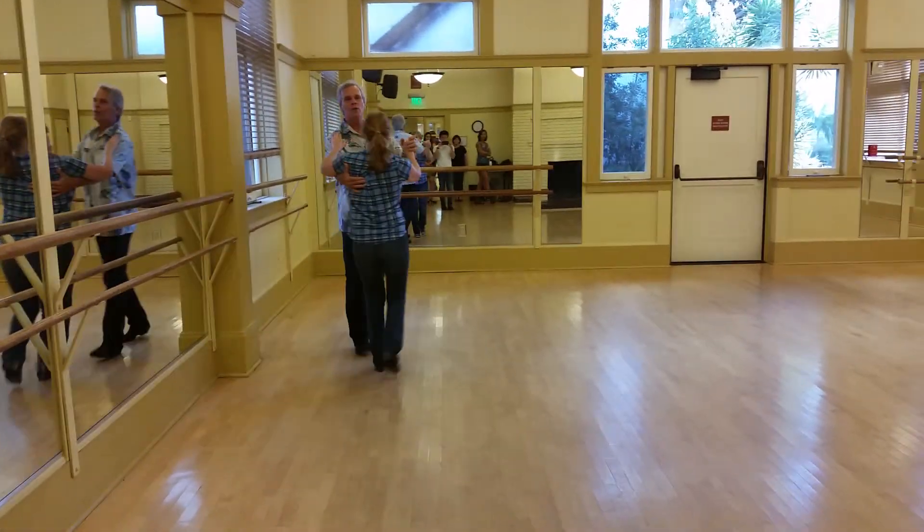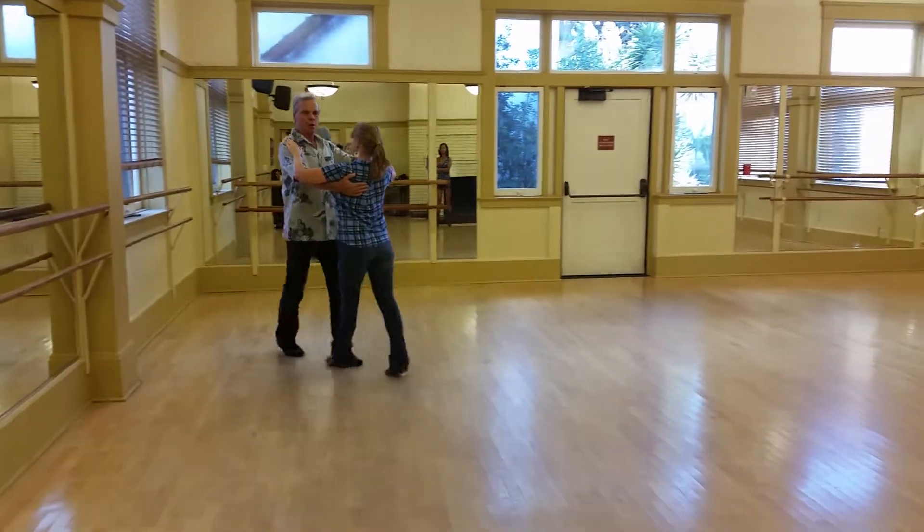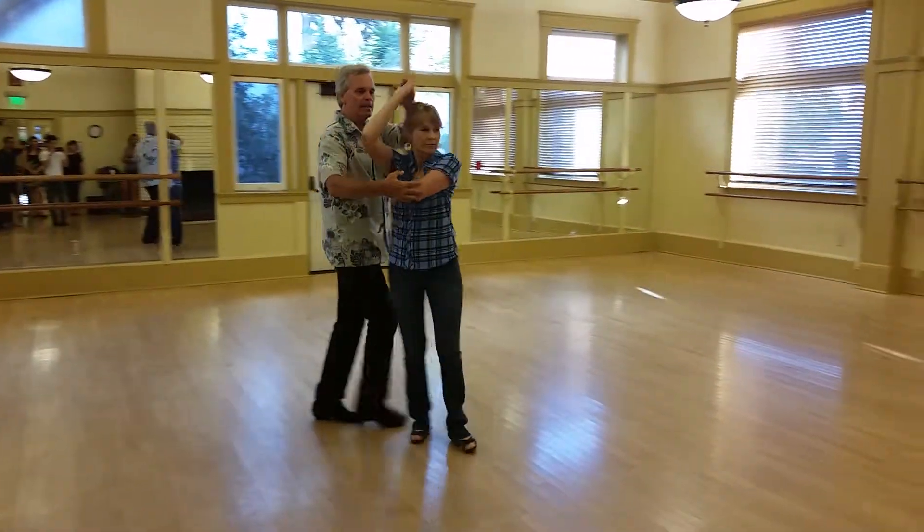Quick, quick — now one time through, just like we did in class. Basic: slow, slow, quick, quick, knee, turn.